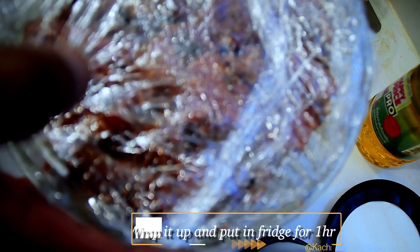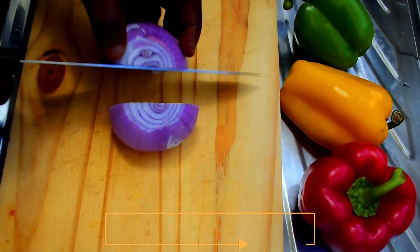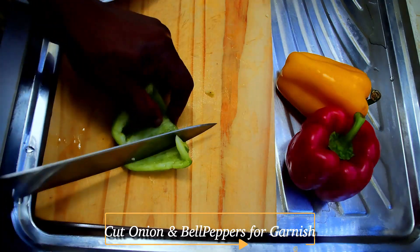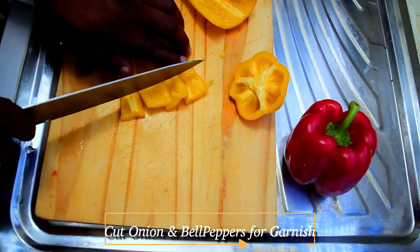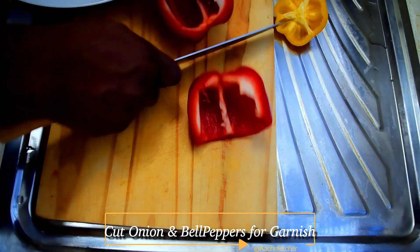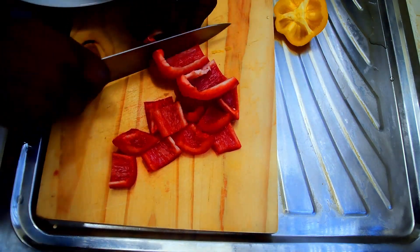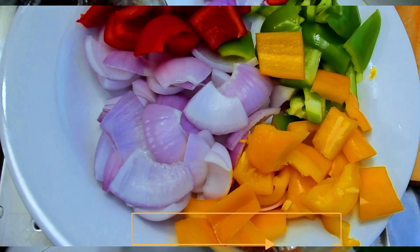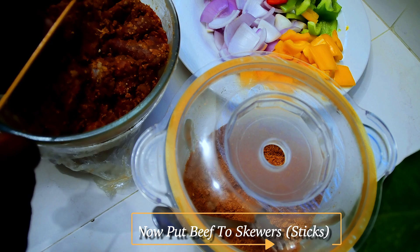I'll keep this aside and take it right into the fridge for one hour. The meat has marinated enough — you can see — let's put this together on the skewers.